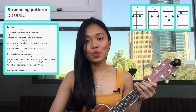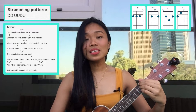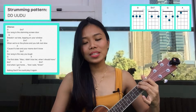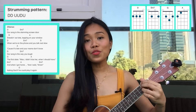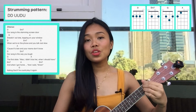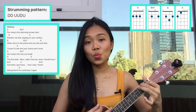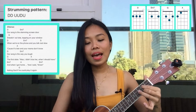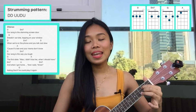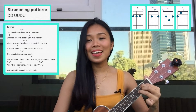After that the chorus is still the same, so let's play: one, two, three... And when I got home before I said amen, asking God if he could play it again.